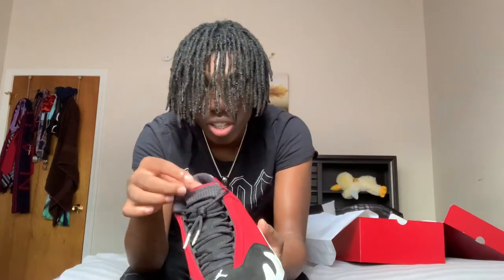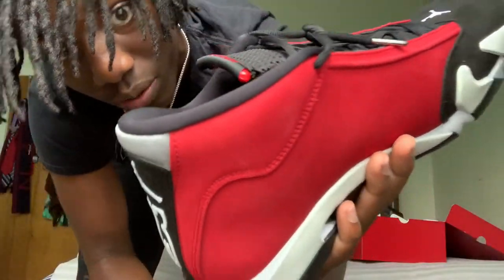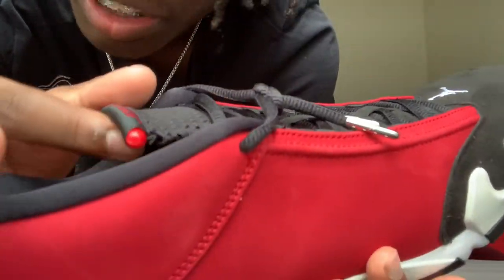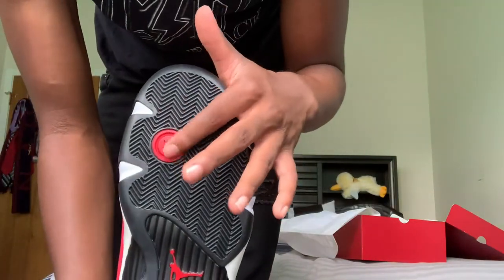That's the shoe right there — that's what I mean, they should add the chrome right there. On the tongue, it says Jordan. All the tongues have Jordan. This is like a plastic — and then at the bottom, this is beautiful, it has '14' right here and the woman neural stamps.